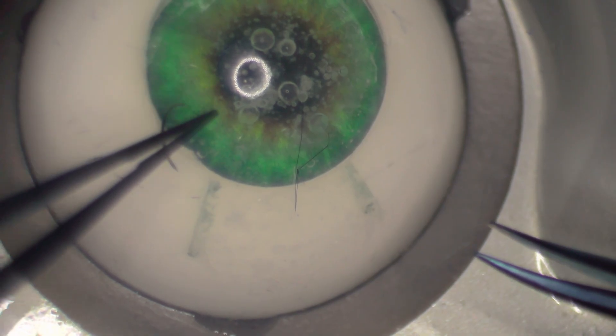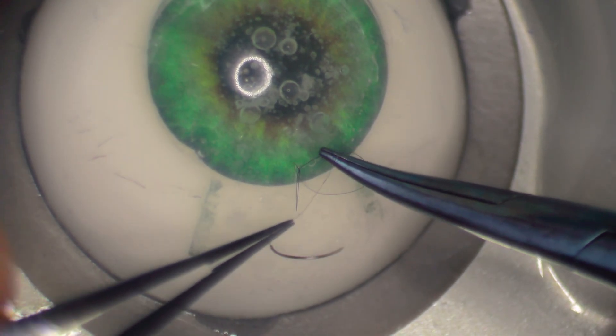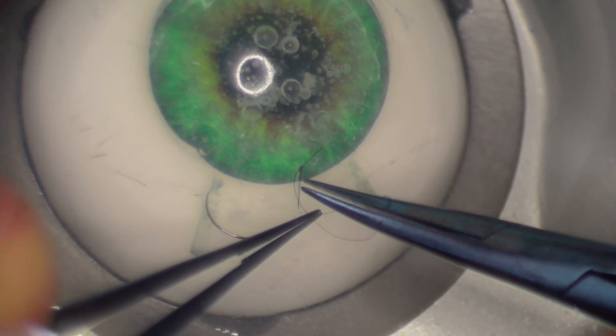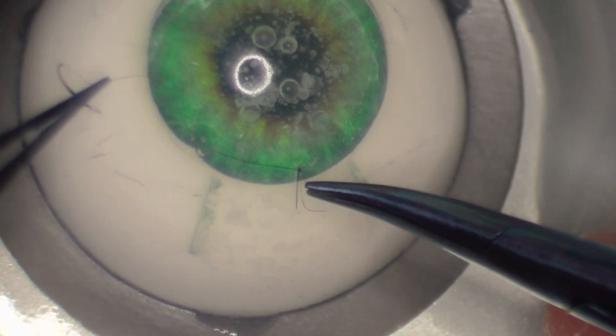In surgery, I usually use this moment to fill the eye with BSS and check if the wound is still leaking or if it's too tight and causing astigmatism. After that, I lock the knot. To lock the knot, you do one throw in the opposite direction and tighten it. Very important: do not move the knot until you've tightened it, otherwise it will loosen again.